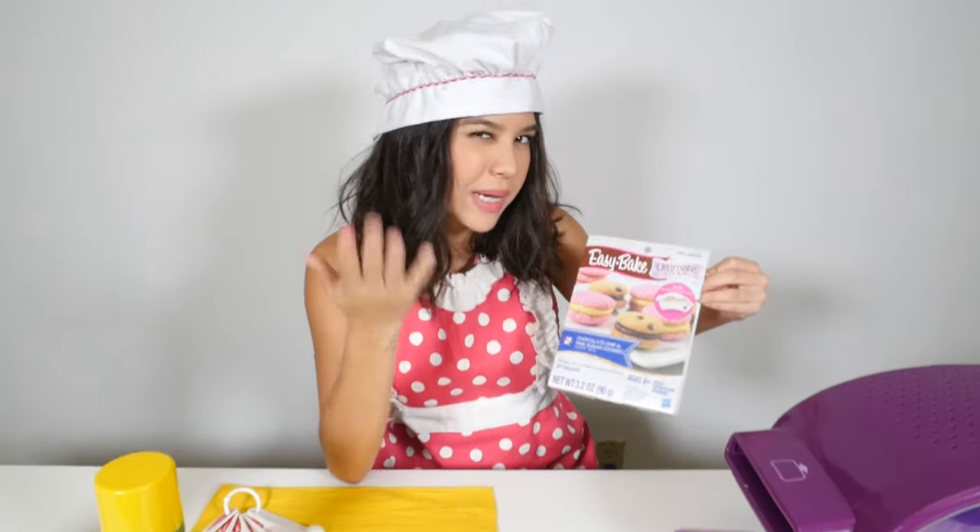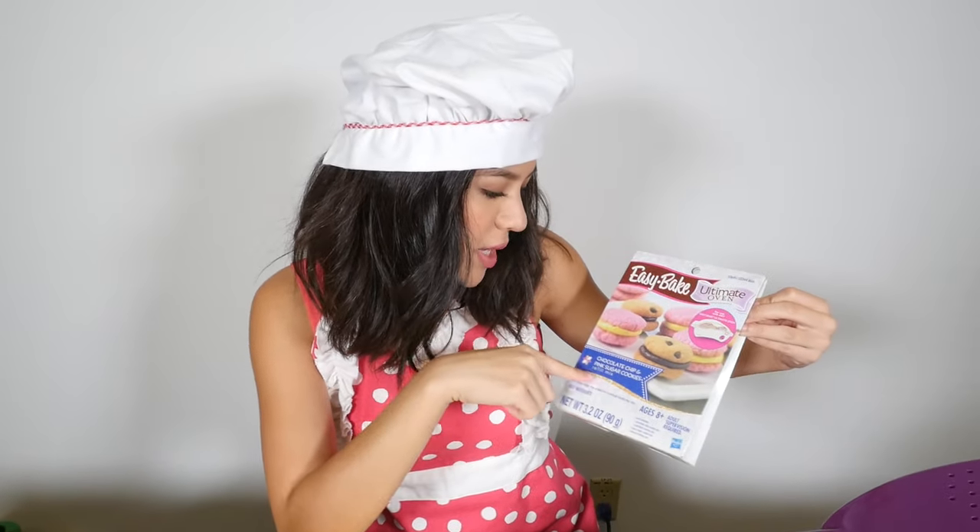This box says you can make two different kinds of cookies. You can make the pink sugar cookies or the chocolate chip. Chocolate chip is my favorite, so we're going to start with that.